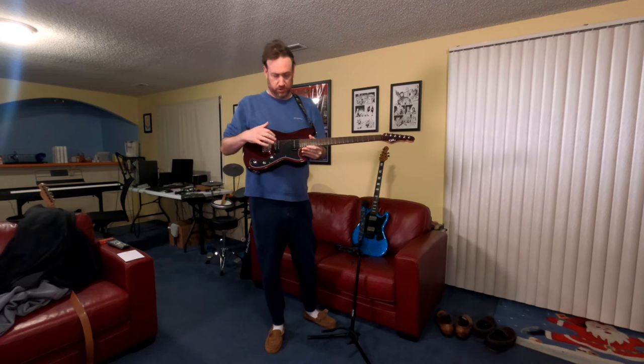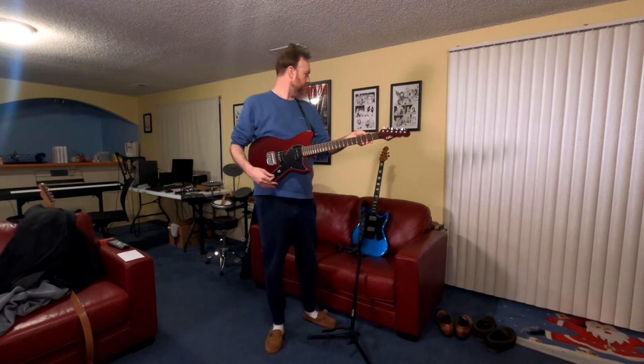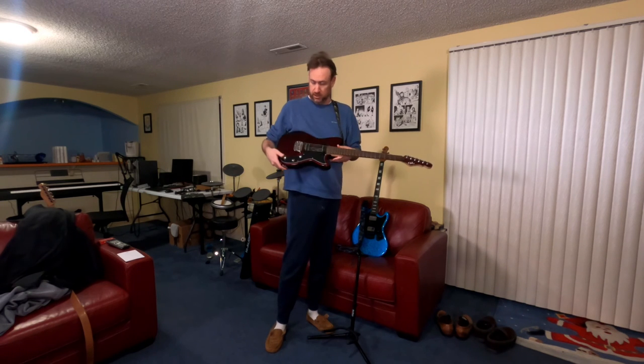I like that. I've never had the Seymour Duncan before — first guitar with locking tuners too. And the Seymour Duncan pickup, you can coil split it. You pull this knob out and it makes it a single coil instead of a double coil.